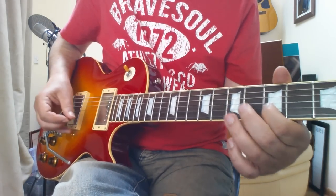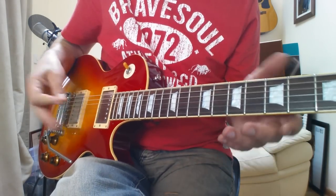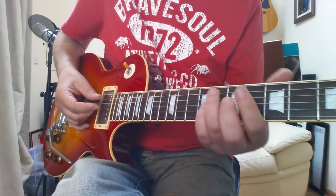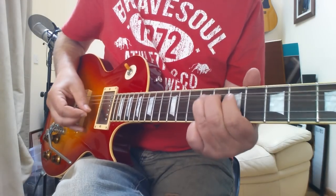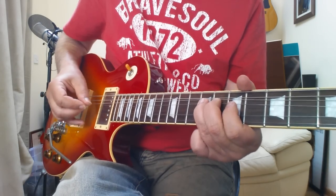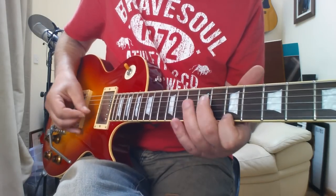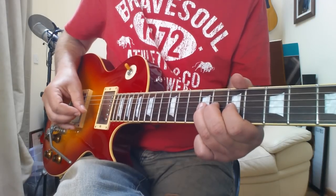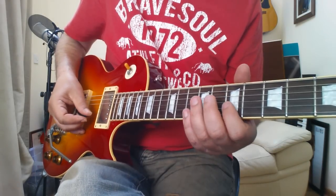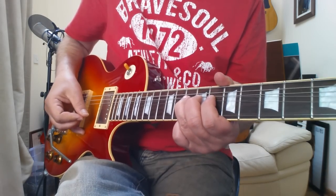And it changes key again — now he's going to go into B minor, and it plays exactly the same as the opening which was in D minor. It repeats it. So that's the only difference at the end, finishing on that high note there.